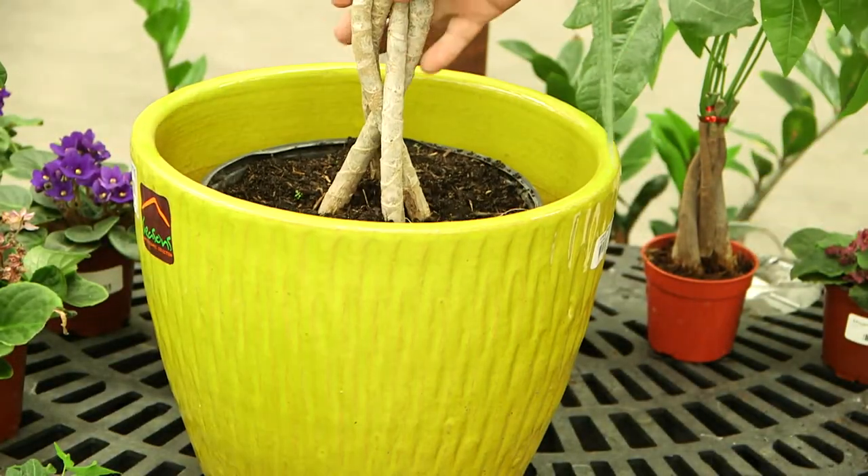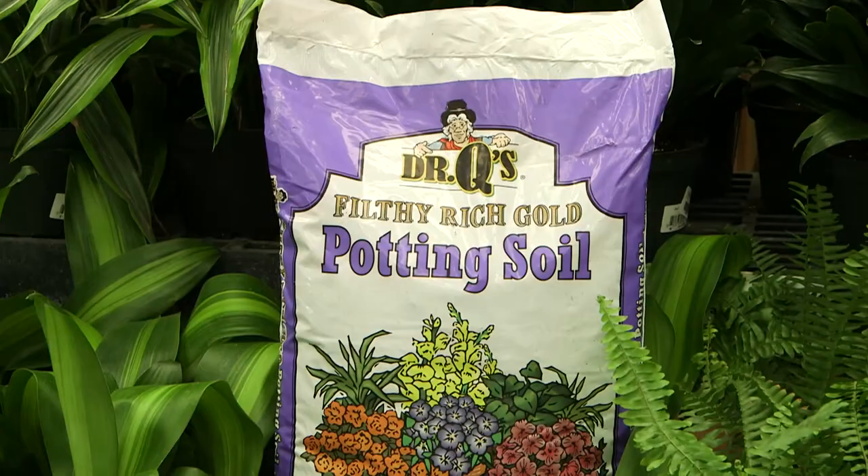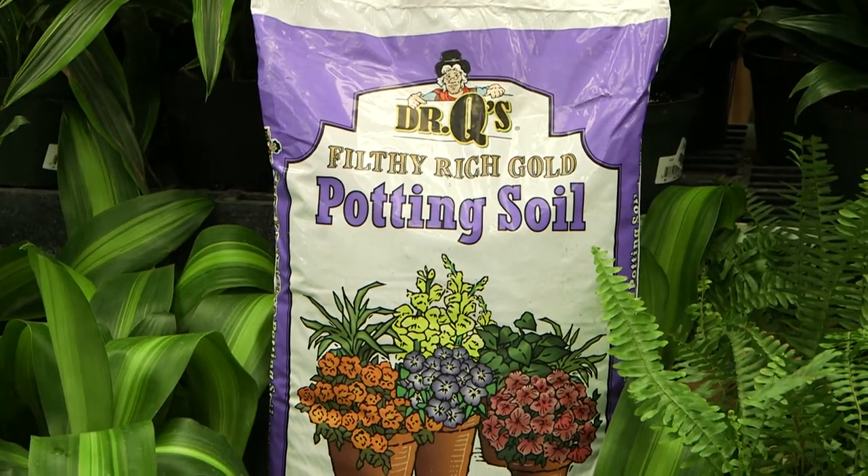Try not to use a pot that is more than 50% bigger than the pot your plant was in. Make sure it has good drainage, and use a good quality potting soil like Dr. Q's Filthy Rich Gold for the best results.